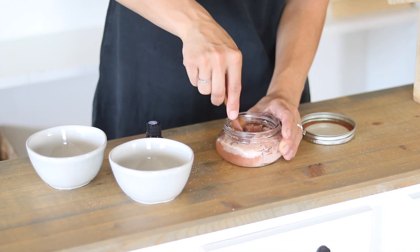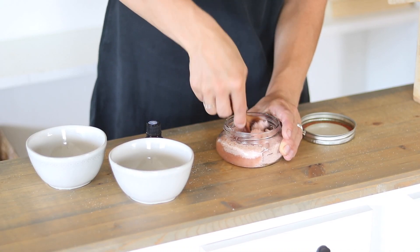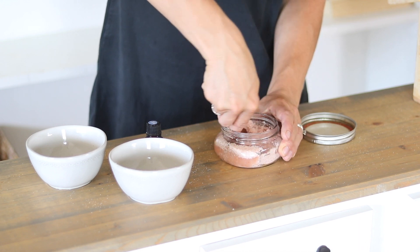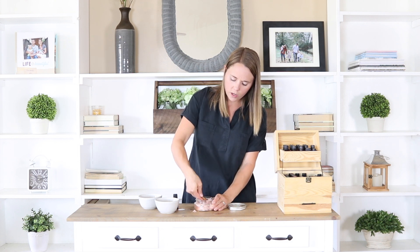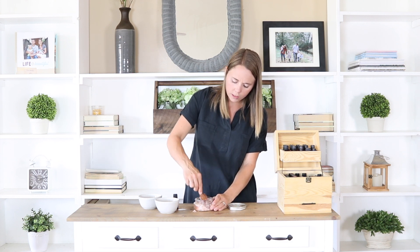And you are going to have a nice exfoliating foot scrub. Super easy, and I bet you have all these ingredients just sitting in your pantry so you can whip this up really quickly.